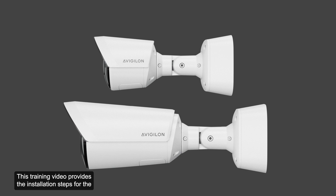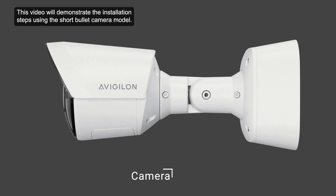This training video provides the installation steps for the Avigilon Unity H6A and H6X bullet camera models. The bullet camera models are available in two sizes: a short bullet and a long bullet. This video will demonstrate the installation steps using the short bullet camera model.